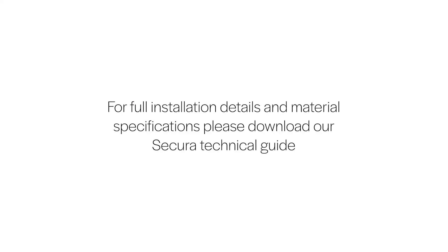For full installation details and material specifications, please download the Secure-a-light technical guide.